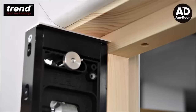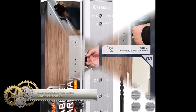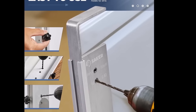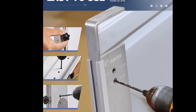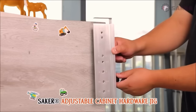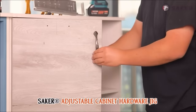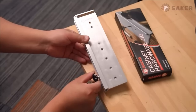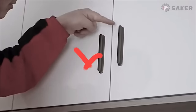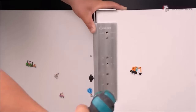The SAKER Expandable Hole Locator Cabinet Hardware Jig proves to be a valuable tool for precise and efficient installation of cabinet hardware. Its standout features include expandability, allowing adjustment for varying mounting distances between handles, ensuring versatility across different cabinet hardware applications. The jig's emphasis on precise punching eliminates the need for individual measurements and markings for each hole, promoting time-saving and preventing errors. The tool's adjustability caters to different thicknesses of cabinet doors and drawers, enhancing its usability in various scenarios.